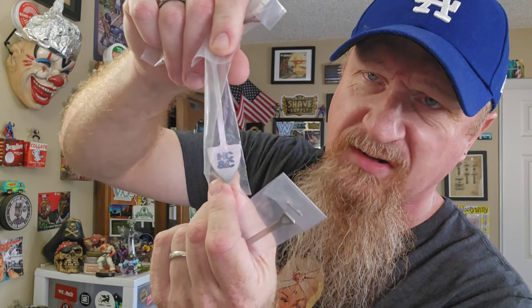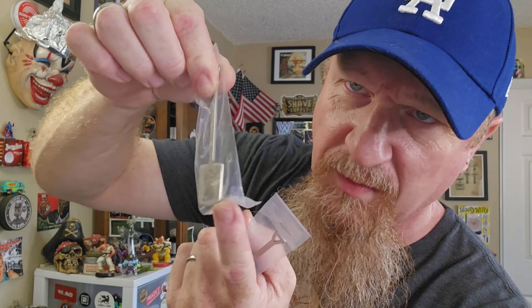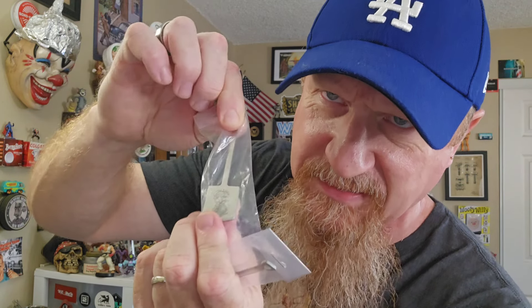If you want to enter for the soap, hashtag 'soap.' If you want a scoop, you can pick between the Hendrix Classics & Co. spade scoop or one of the scoops Pete made for me with my face on it. So far we've got hashtag 'scoop' and hashtag 'soap.'